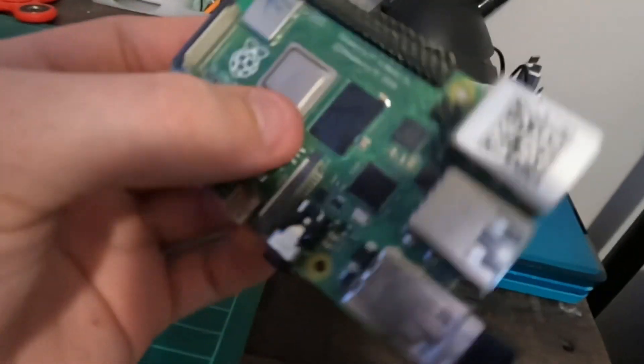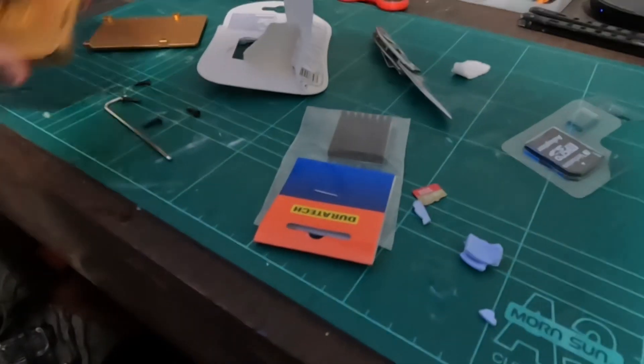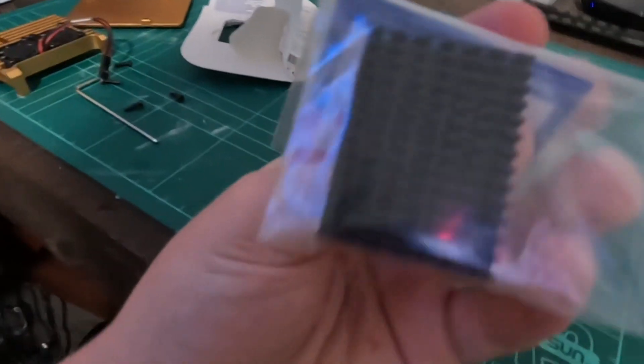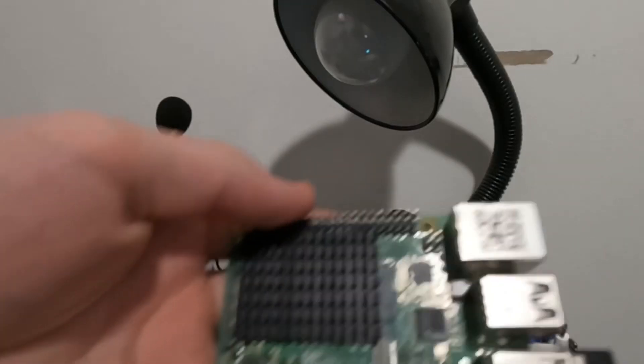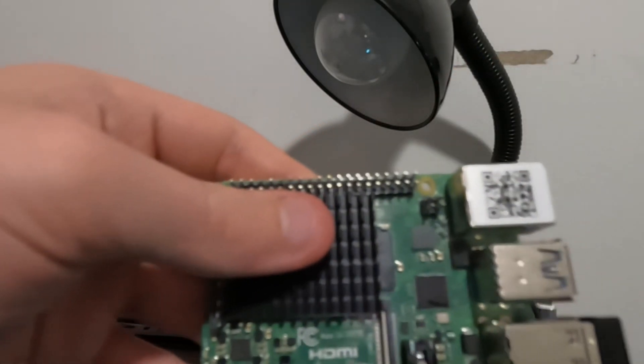I just took everything off the Raspberry Pi. I'm going to be putting this on the back of it, but I took off the heatsink case to put on this one so the screen could fit on the Raspberry Pi. I got all this stuff from AB Hi-Fi. I just put on the heatsink now, and I'm going to add on the screen and the battery pack. I'll put in the SD card.